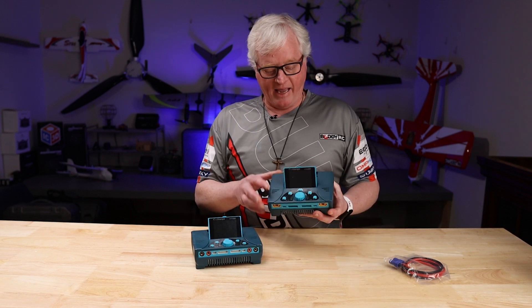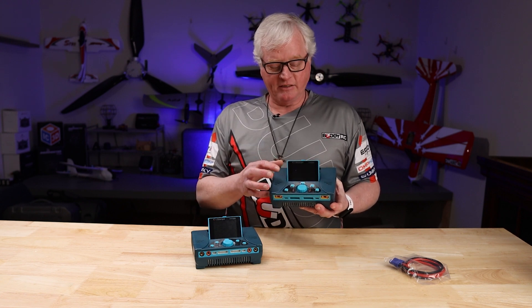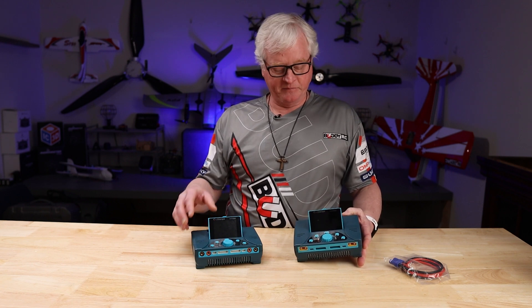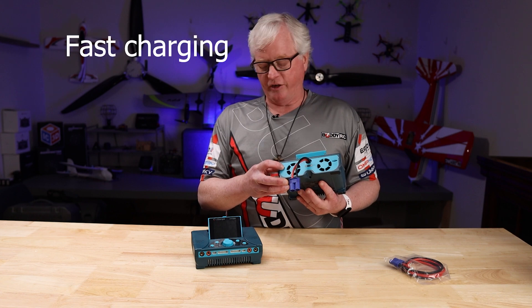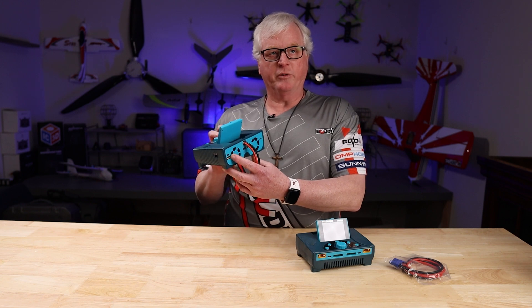For starters, they have a sleek 2.8-inch IPS display. The older 308 is a TFT display. The USB is a Type-C and it does support PD, which is your high voltage current.